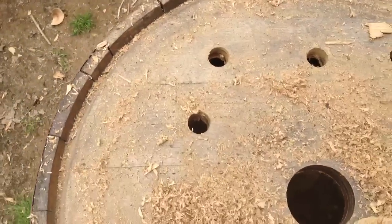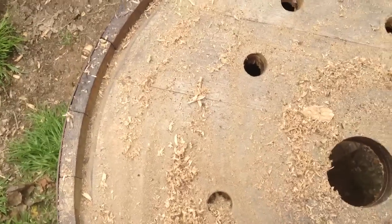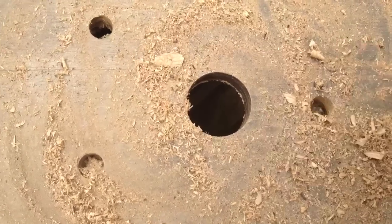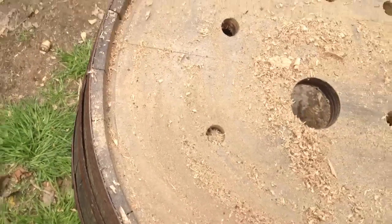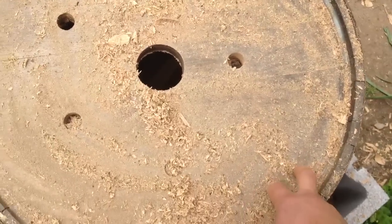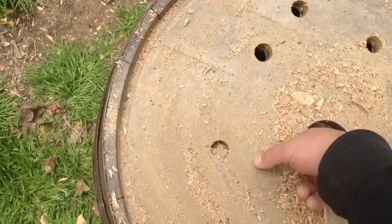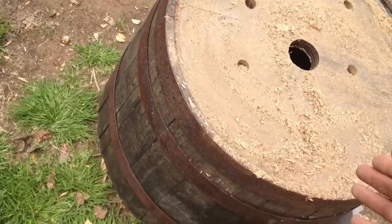Eventually what I'll do with this barrel is polyurethane it, or you can use an outdoor paint. I use outdoor polyurethane clear coat — that's just my preference. I polyurethaned the bottom side of this because if it's going to sit on the ground it will eventually rot, and I put a couple coats on. I have also polyurethaned the inside of these to allow extra added protection.